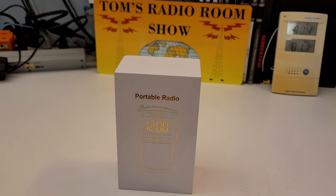How the heck are you today? I've got an amazing little radio for you from Amazon. I got it about a week ago. I've been playing with it — really amazing little radio.